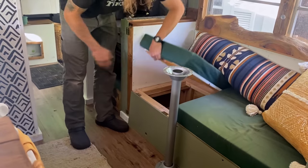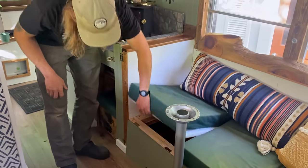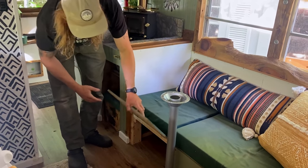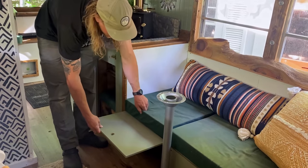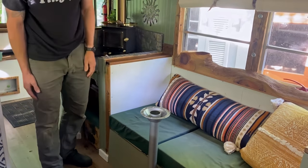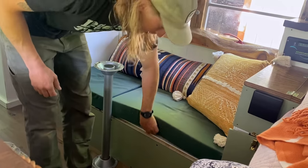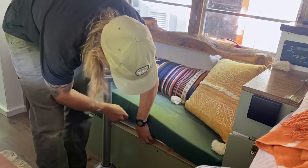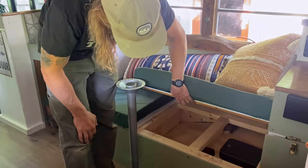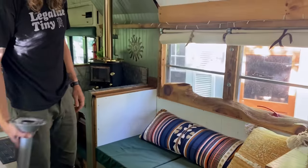This is our couch — we've got a lot of storage underneath, you can access it that way, or it flips up this way as well. We can stand that up if we want to slide this out and have it a little bigger. It's a little short for an extra bed, but it works. And then over here as well, extra storage — covered up the wheel well there — and this also pops up and stores away under the bed.